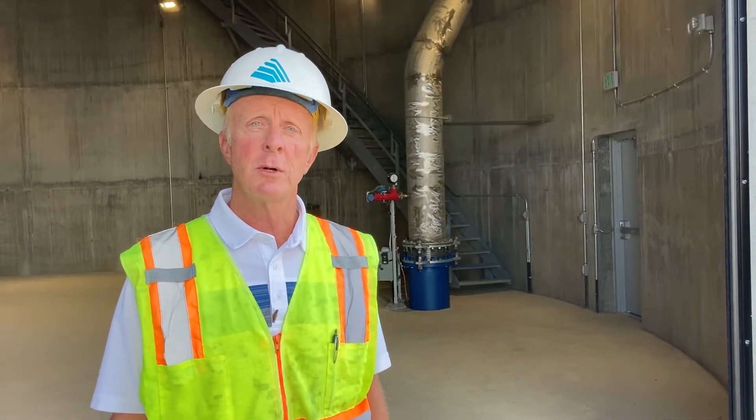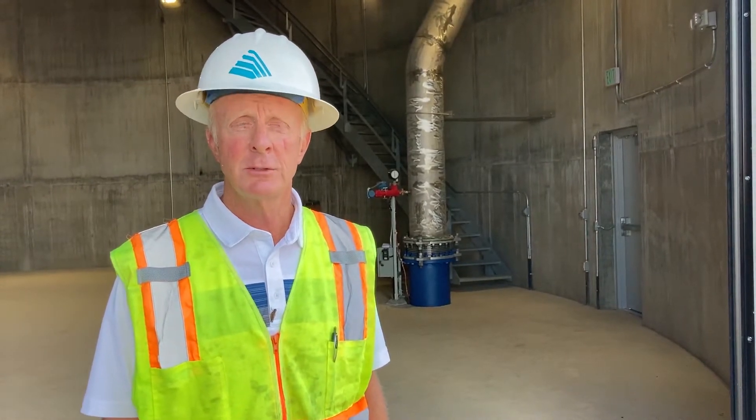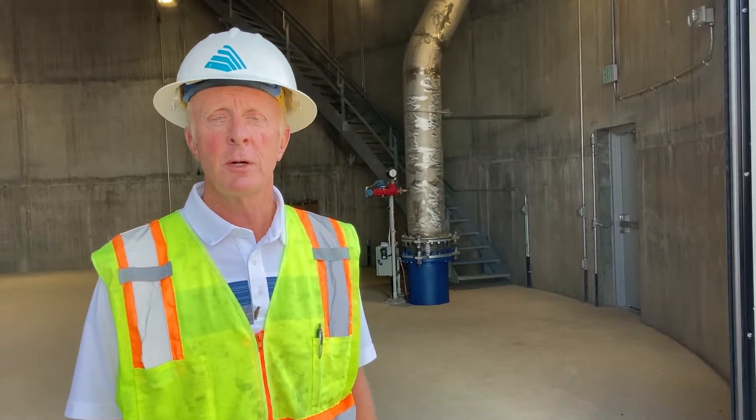Westminster's water storage tanks are used to store water for emergency storage, which is actually most of the water in the tanks, and for operational storage — that's for daily use — and also storage for firefighting. Over the past five years,